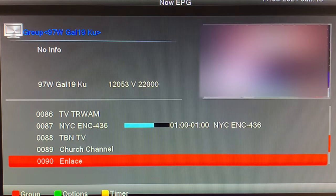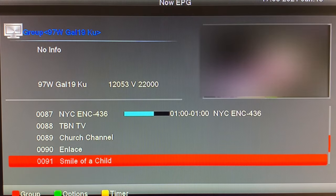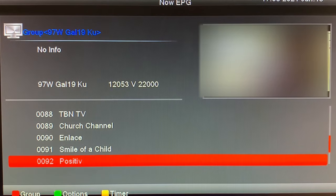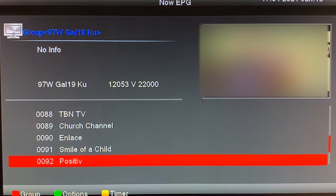Here's Enlace — this is another religious channel from the States. And this is Smile TV, one of only two free over-the-air children's channels left: Smile and PBS Kids. Here's Positive, which is a movie channel. All the movies they air are family friendly, and some of them are little-known movies, though some do feature big Hollywood names as well.